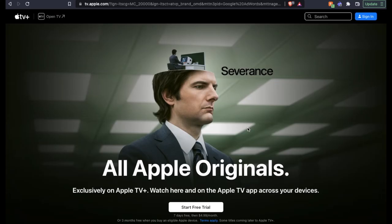So first things first, the best and easiest way, in my opinion, to sign up for Apple TV is to actually use your web browser on your computer. Now I'm using a Mac, but this will be very similar if you're using any of your devices connected to the internet.